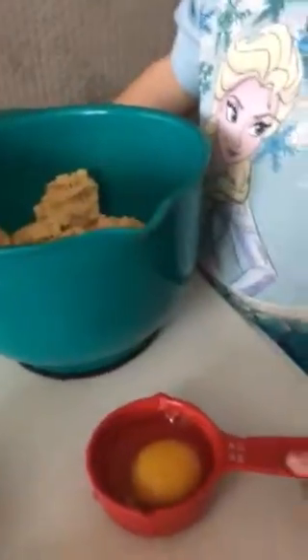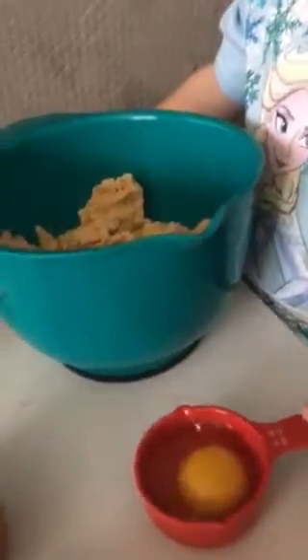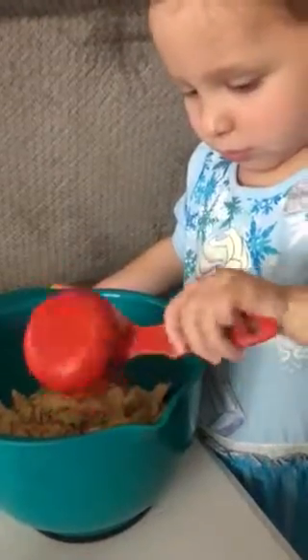Okay, now what's in here? What is that? An egg. An egg, so let's take the egg and put it in there. Good job. Turn it all the way over. Get it all out of there. There you go.